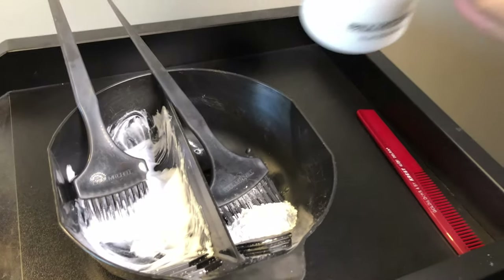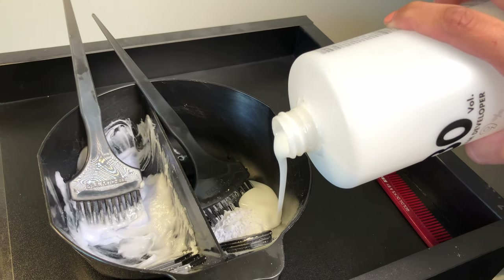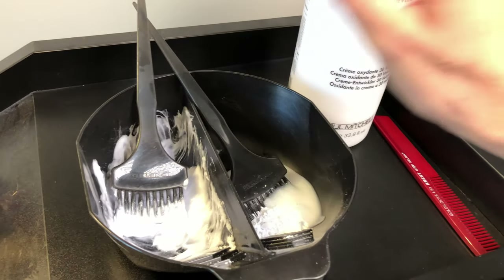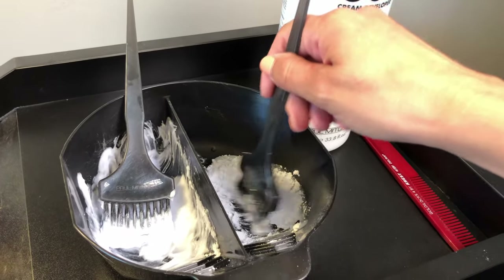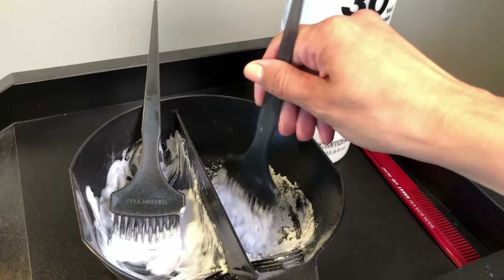I will show you how I do this one — this is my 30 volume. The reason I do different volumes is because on each side of my head I want them to process close to the same time, so I bump up my volume on my very last section.